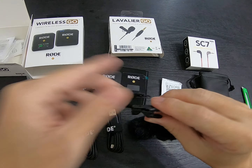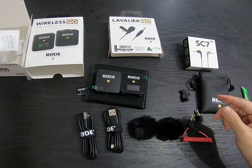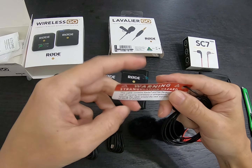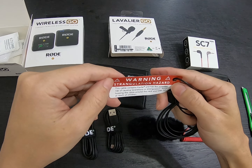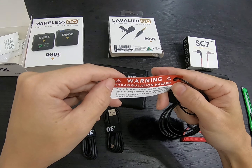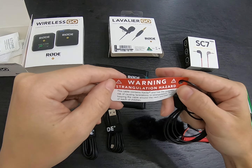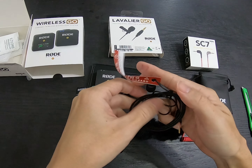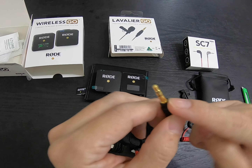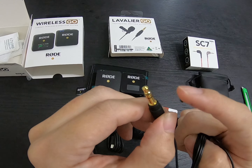Putting on the mic properly is important. There's also a safety warning on the cable: it contains Kevlar and has the potential risk of causing lacerations or strangulation. Avoid looping the cable around the neck and keep it out of reach of children. So basically it's for adults.